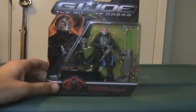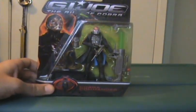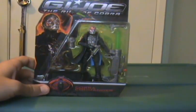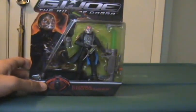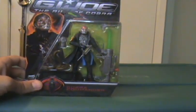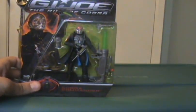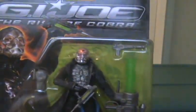Hello YouTube, this is NavlusX7 and I am bringing you a figure that I wanted to do right out the bat, but I lost the accessories. So I did the unthinkable — I went out, tracked down, and found another one and bought it just so I can do the review for you guys. It's Cobra Commander, the leader of Cobra!